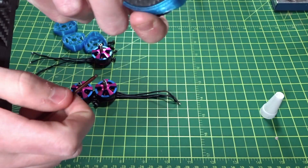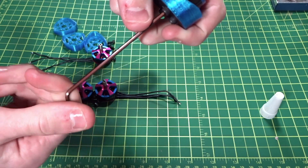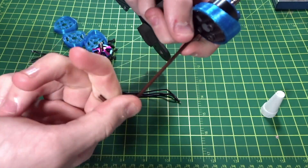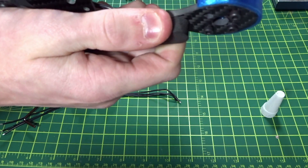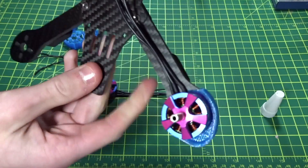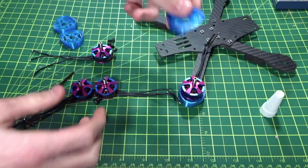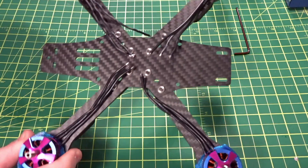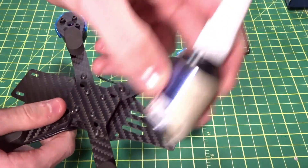Make sure it's lined up and then just tighten them down. I'm not going to use too much pressure since this is soft mounting, so I still want it not to totally squish. That's our first motor complete. I'm going to do the exact same for the other three with these protectors. With all four motors now mounted using three screws and Loctite — make sure you use blue Loctite.